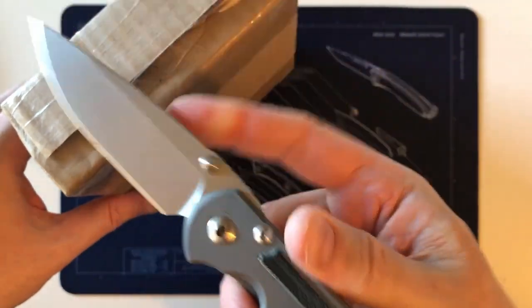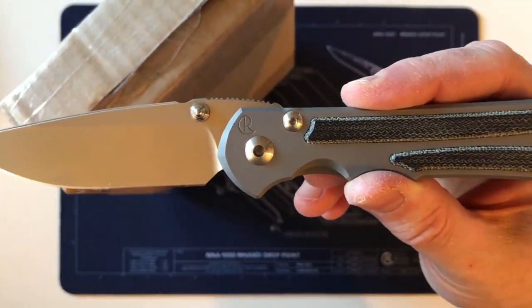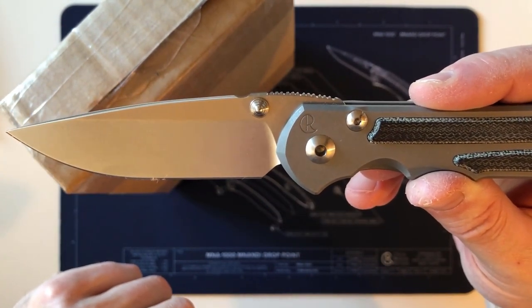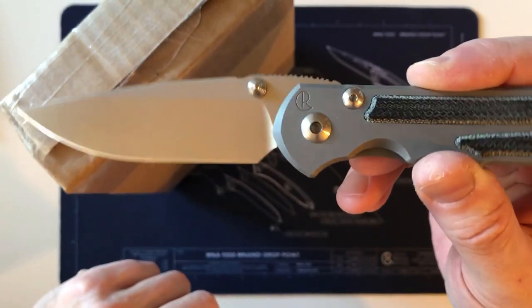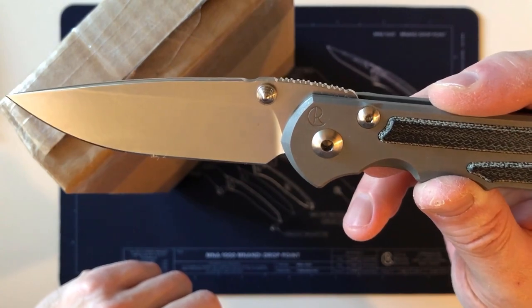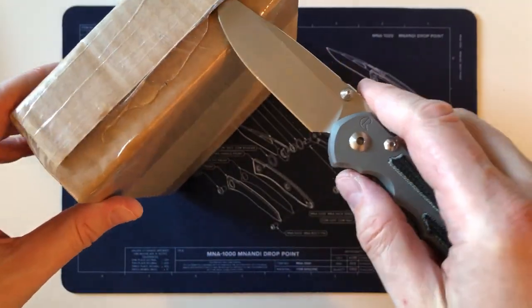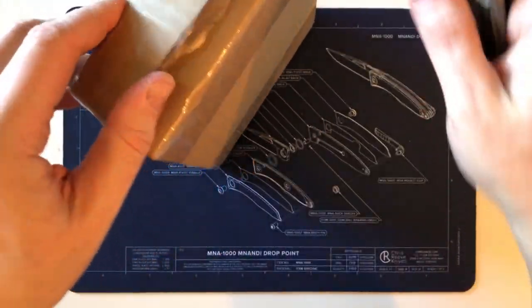The honors for opening today go to my Sebenza 25 with black micarta inlay. Today is March 1st, 2020, and yesterday was February 29th — leap day — which was this knife's four-year-old birthday, since it was made on February 29th, 2016. So I thought I would do my package opening with it today.